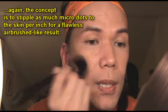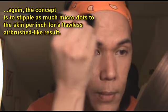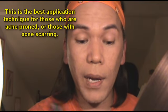So you stipple it on, stipple it, stipple it until you get the coverage you want. See how the product is still concentrated on the tips? You want to keep that throughout the whole application process. The product should not reach the black hair at all. Look at that — it looks like my cheeks are airbrushed.